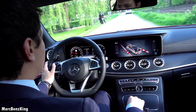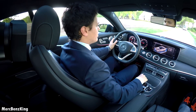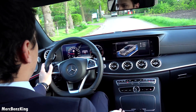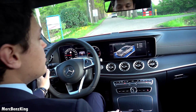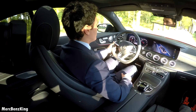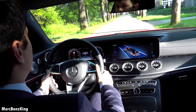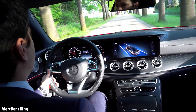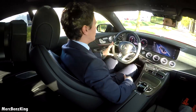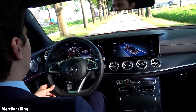So let's put it back into comfort mode and just see what kind of cruiser this car is. Also in comfort mode it just has a lot of power — better than I expected for the E300.